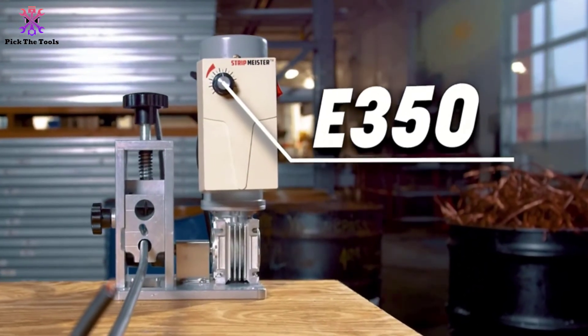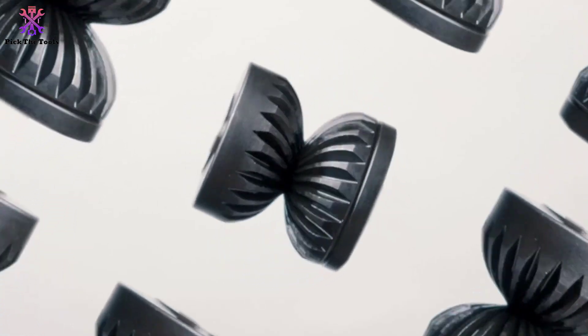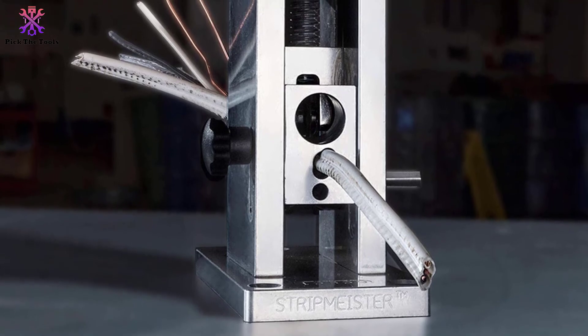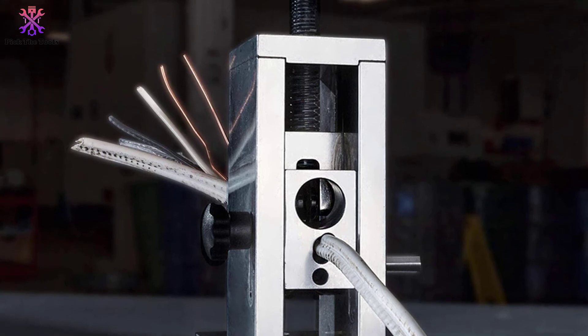It works differently from other models. After connecting a drill to protrude itself, you have to secure your cables or wires — at least 18 gauge in diameter — in a bladed chamber. For rapid feeding, fire up the drill and enjoy the action throughout the unit.